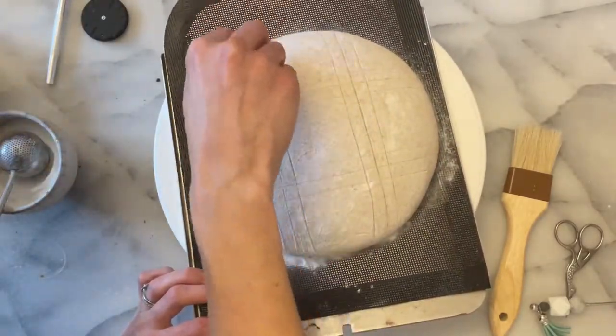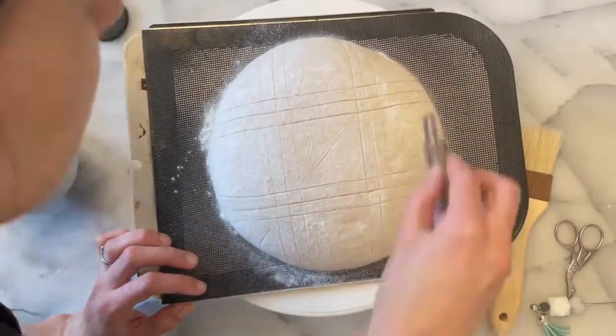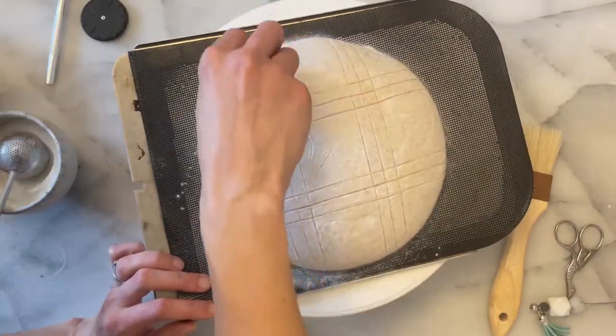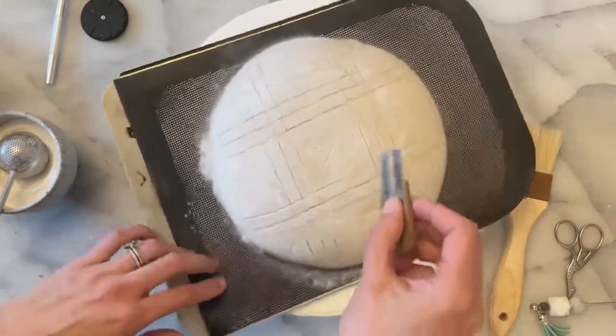What makes this dough so easy to score is the fact that it has been in the freezer for about 30 to 40 minutes. It's also a hydration of about 72%, which makes it much less likely to splay as I'm scoring it.